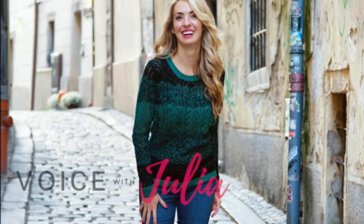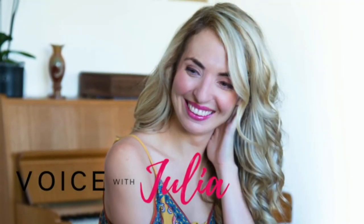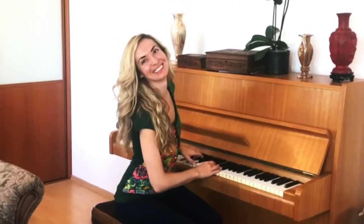Hi and welcome to Voice with Julia, day 33 of a Marchese vocal challenge. Today we're looking at exercise 46, which is super tricky, so let's get ready and crack this one step at a time.